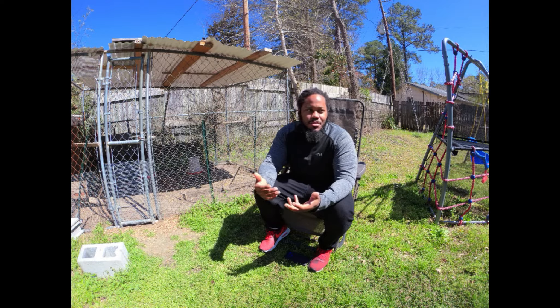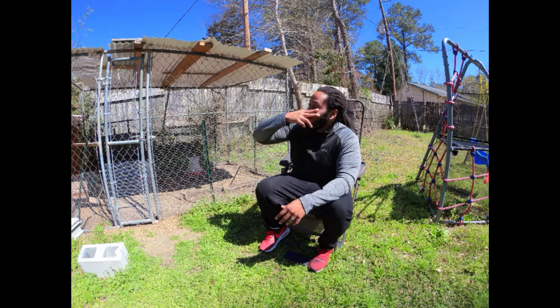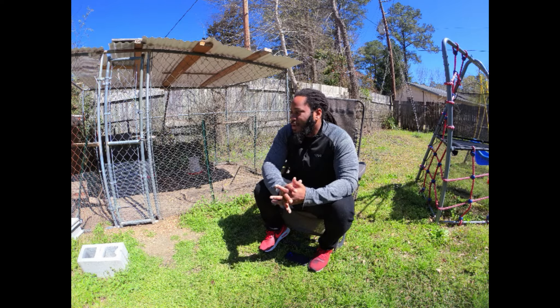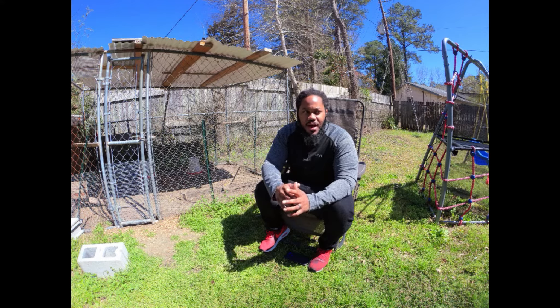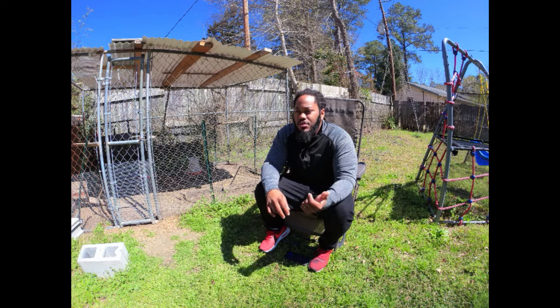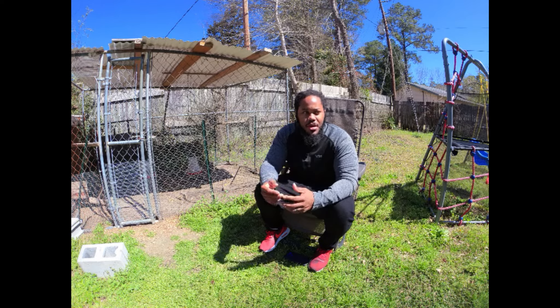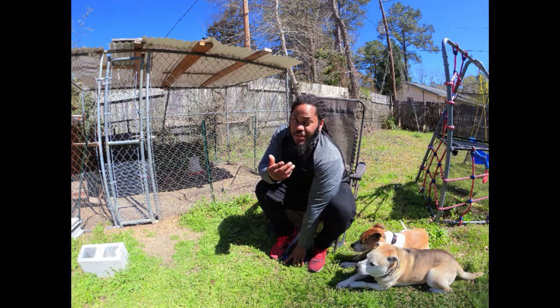The whole upkeep of them is pretty simple — you just give them their food and water. I put a cover on top to make sure hawks can't get to them, and I haven't had any problems. I also try to make sure I keep grit available. You can get that from your feed store — it's literally like little ground pebbles that they keep in their gizzards to help digest food.